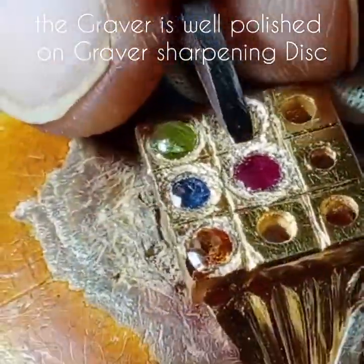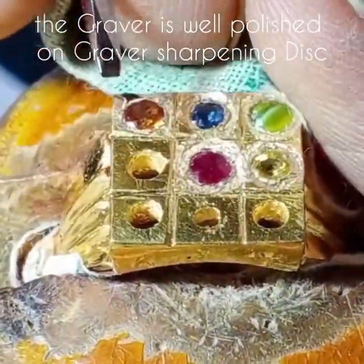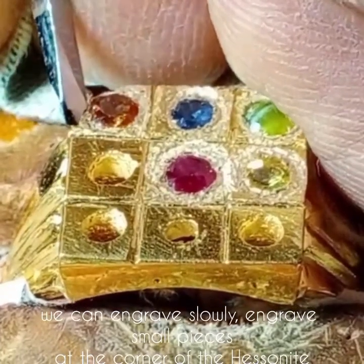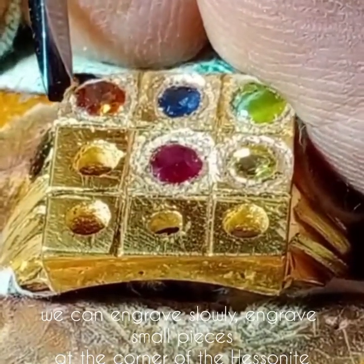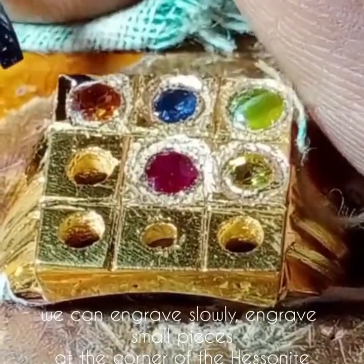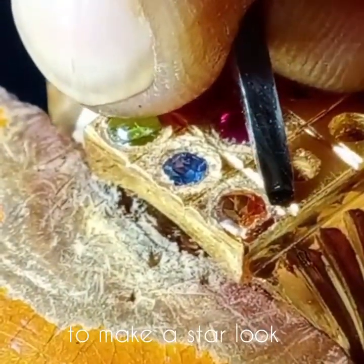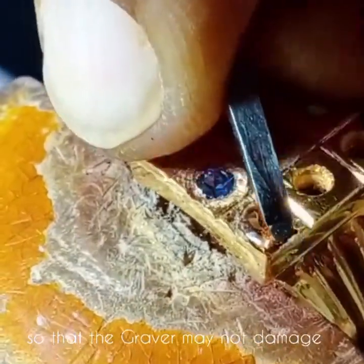The graver is well polished on the graver sharpening disc. You can engrave slowly. Engrave small pieces at the corner of the hessonite to make a star look, so that the graver may not get damaged.